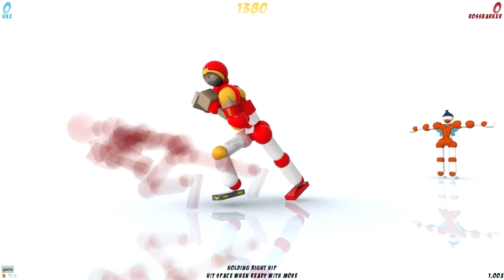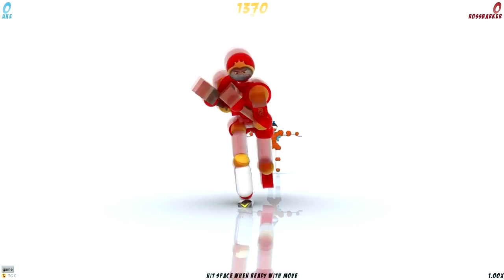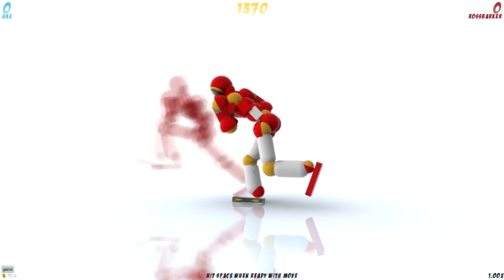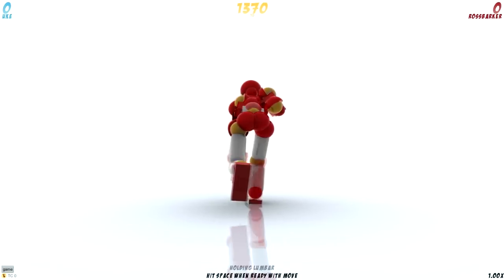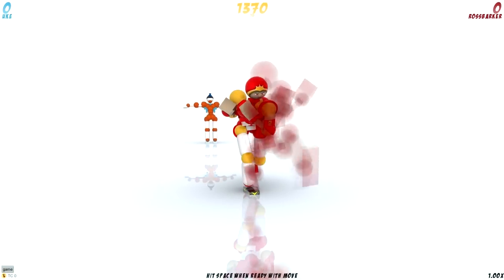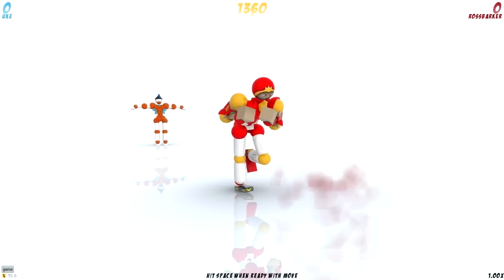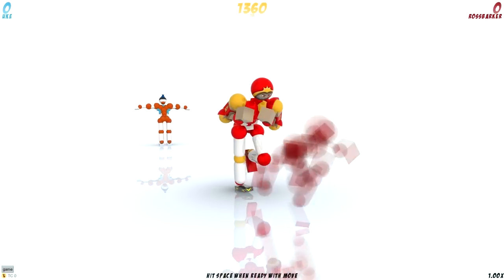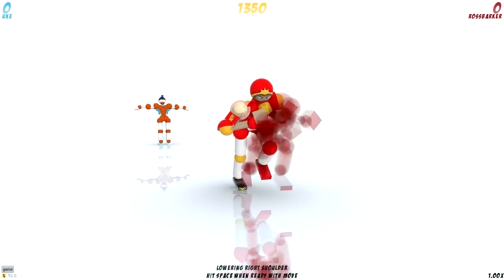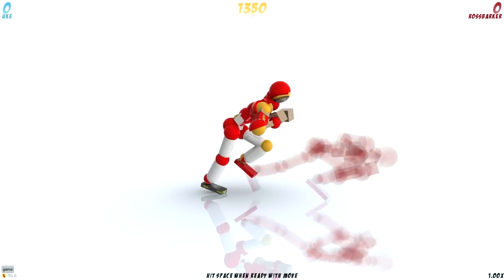Press space one more time, extend your right hip, contract your left hip, and relax your left knee. Press space again. Contract your right pec, extend your left pec, and relax your right shoulder. Press space one more time. Hold the right hip, hold the left knee. Press space once again. Lower the right shoulder, hold the left hip, hold the right knee, and relax the left knee.